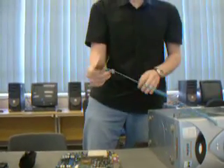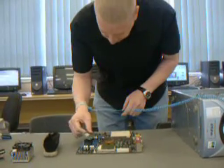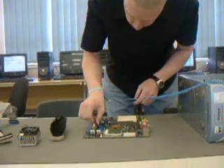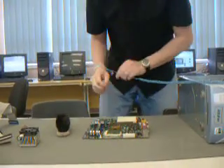Now I'm going to put the RAM in. RAM goes in — I think it goes in the blue one. No, the black one. It's in the black one. It's in there.